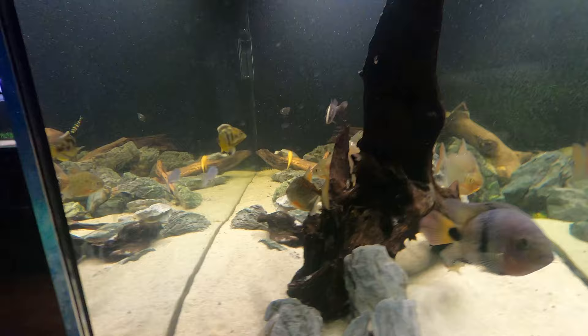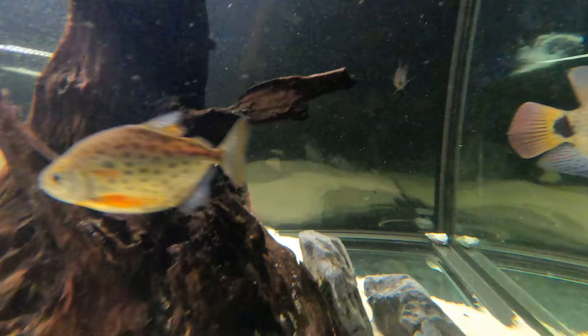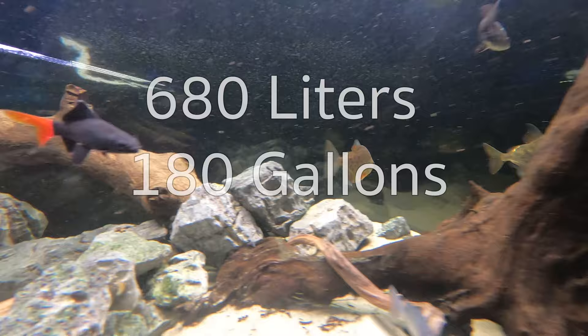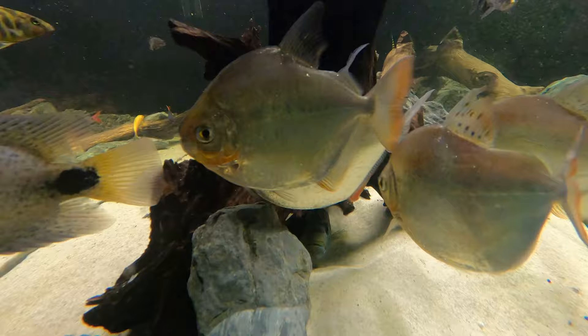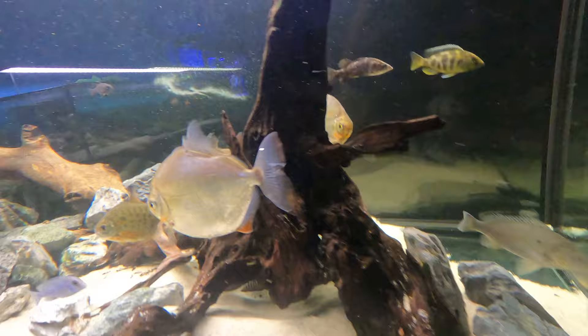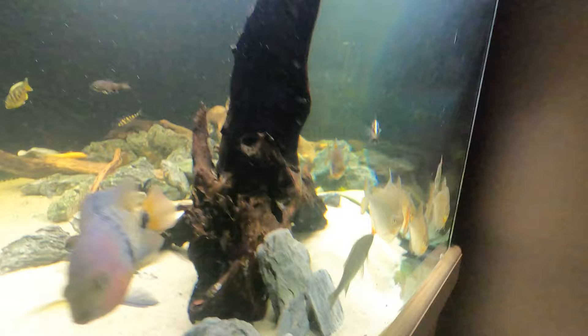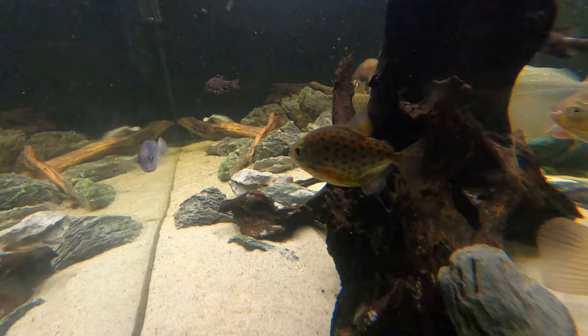As juveniles, silver dollars tend to be far more active and you'll really see that constant schooling behavior, but as they age they can be a bit more stationary in their swimming. They still need a large aquarium — I personally wouldn't recommend keeping adult silver dollars in anything under a 680-liter tank, which is 180cm long, 60cm wide, and 60cm tall. My aquarium is 5 feet by 2 feet by 2 feet, and in the next year these silver dollars are 100% getting an upgrade to a bigger tank. I'd also recommend getting silver dollars in a decent school of at least 6 to 10, because it will make a massive difference in making them feel more comfortable, more active, and less skittish.